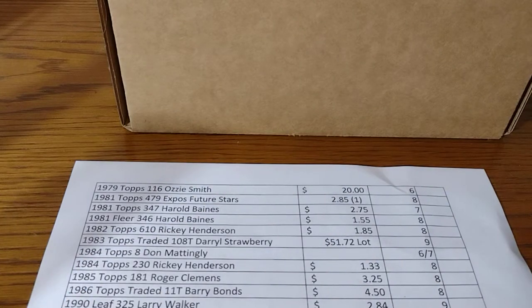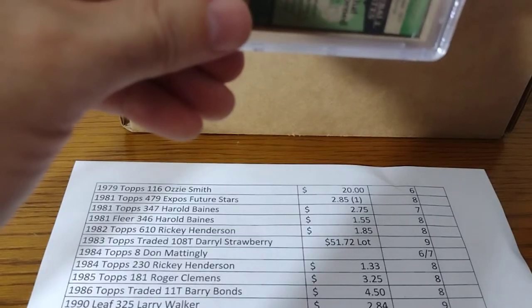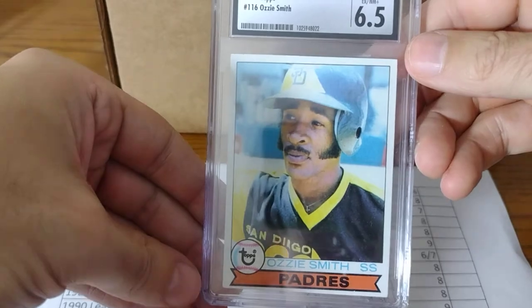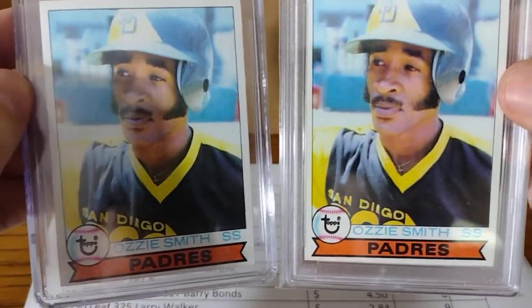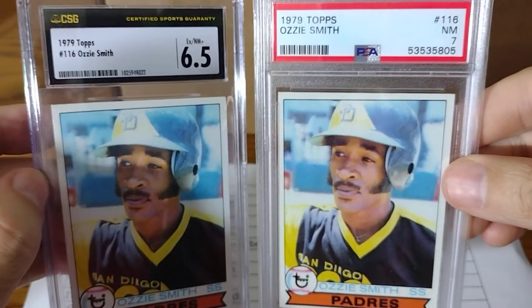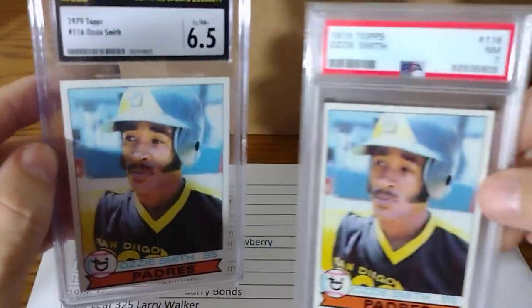I didn't get a great deal on the 1963 Clemente — didn't see the issues with it until I got it in my hand. I paid $50 for that, but I paid $20 for this. This is a 1979 Ozzie Smith Rookie. I said a 6 and I got a 6.5. I have a PSA 7 — they're basically pretty identical. If I could sell the CSG one for $150 or trade it, I'll just keep the PSA 7 for my PC.